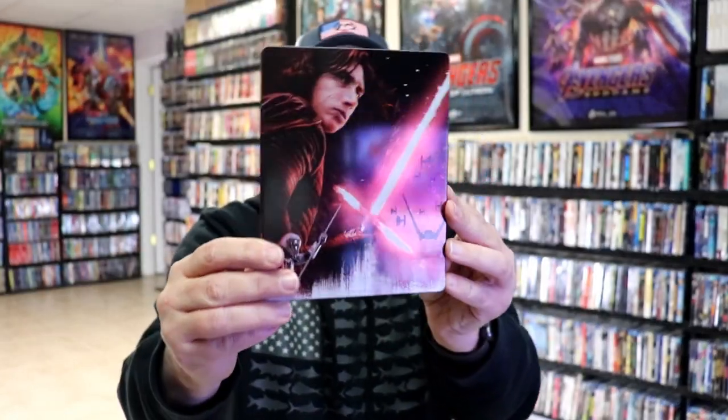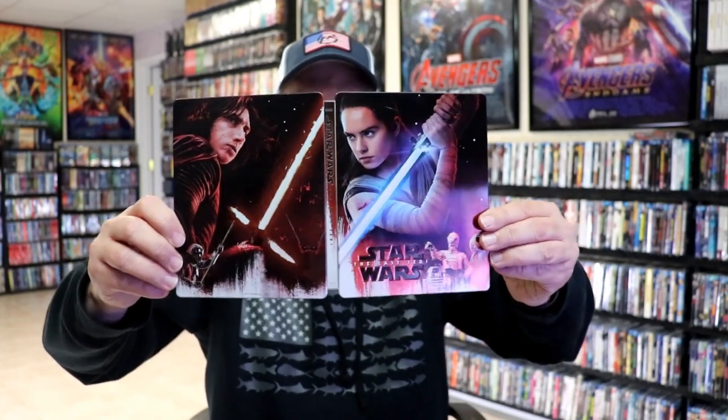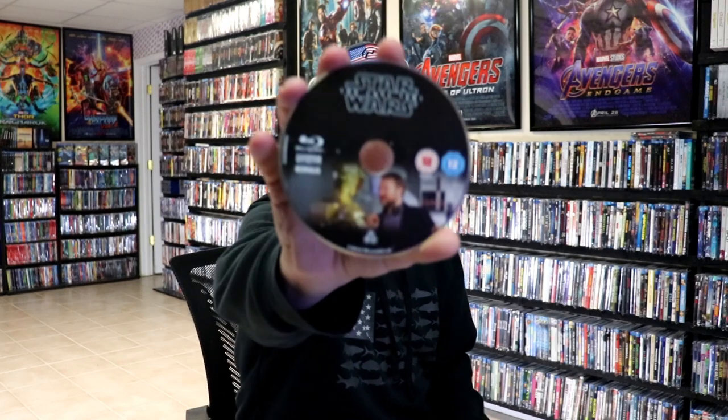And then here's the back. We open it up. We have our front and back together. Nice-looking artwork other than the scratch, which is going to bother me. On the inside we have our 3-disc set. We have our Blu-ray disc here with some disc art, our 3D Blu-ray disc with some different disc art, and our bonus Blu-ray disc with different disc art.